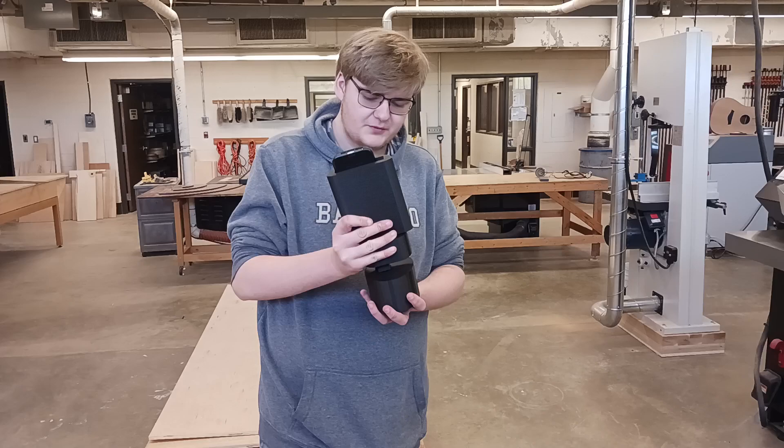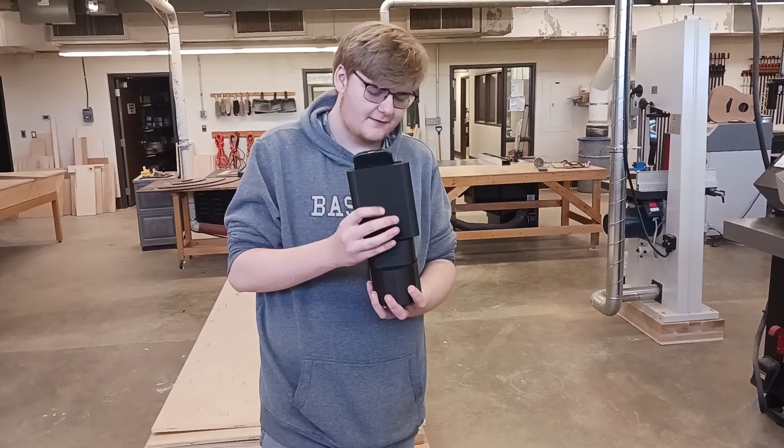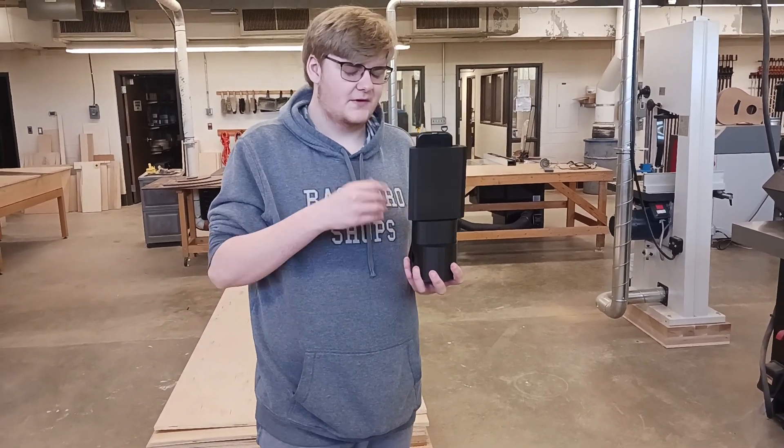It comes in multiple pieces, so you need to assemble it, which is pretty easy. You're supposed to just sit it there and let your phone charge.